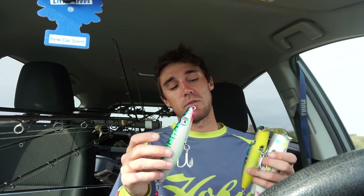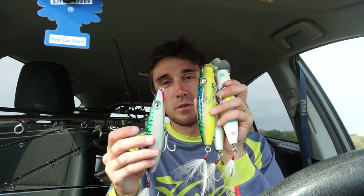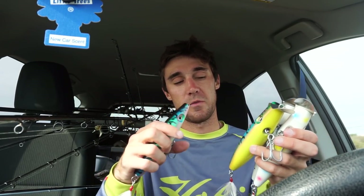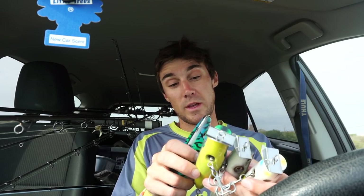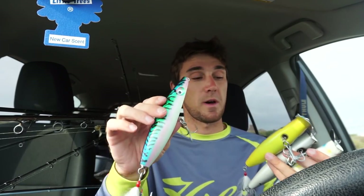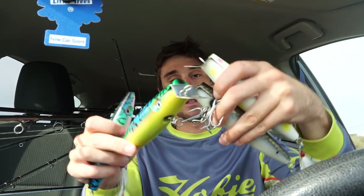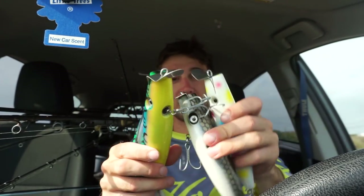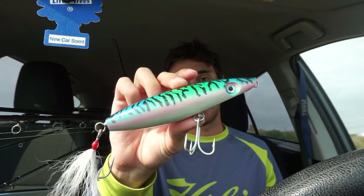Huge shout out to OutKast Lors for sending me some beautiful handcrafted plugs — you guys should totally check them out, I'll put their information down in the description below. I can't wait to put these metal lip swimmers and this pencil popper to the test when the time calls for it. Look at these beautiful patterns — I'm loving the Wonder Bread swimmer, the Bunker Yum Yum, and the mackerel. We actually threw this mackerel pencil popper this morning but we really didn't get on a pencil popper bite, so we didn't catch anything on it — but when the time calls for it, I'm sure we'll catch some nice bass.